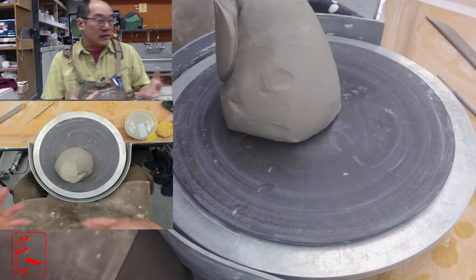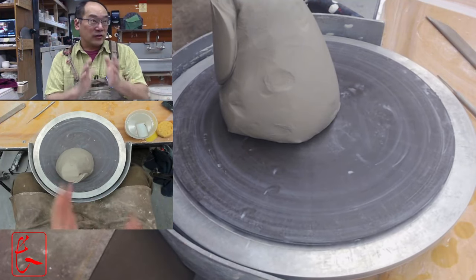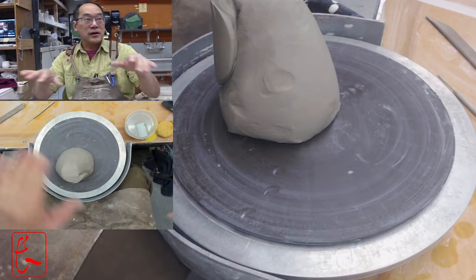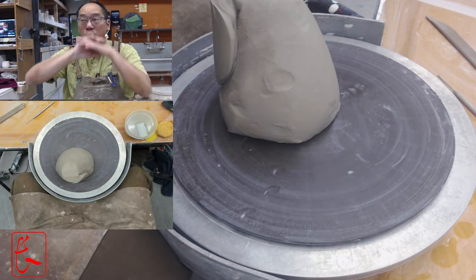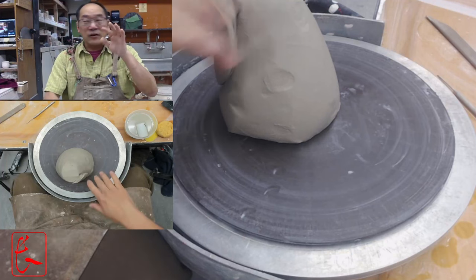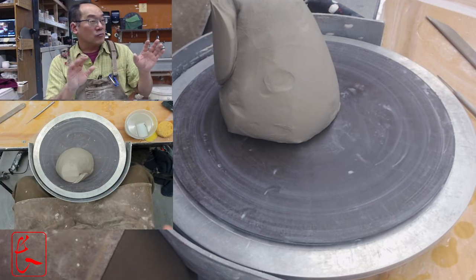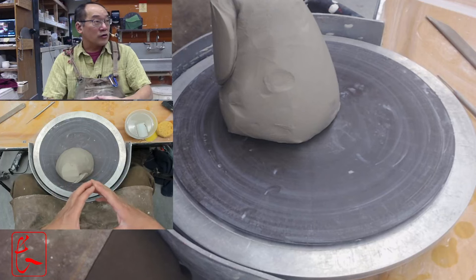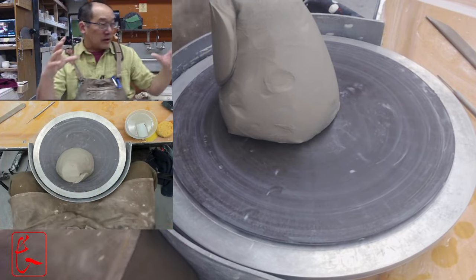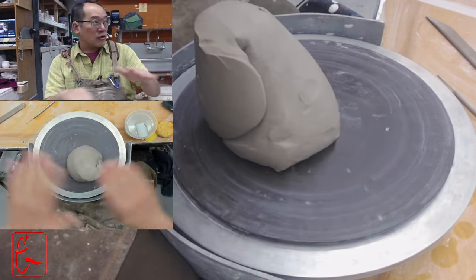Today we're going to learn how to make plates. As I mentioned, plates are slightly different — there are some different moves, especially because we're trying to flatten out the clay a lot. Instead of trying to go up with the clay, we're trying to go wide, and then it has a short little raised part at the edge. So in a lot of ways, it's kind of the opposite of making a cylinder.